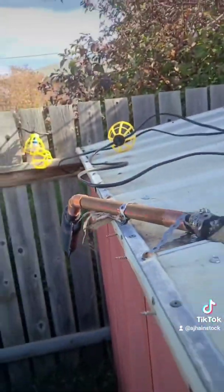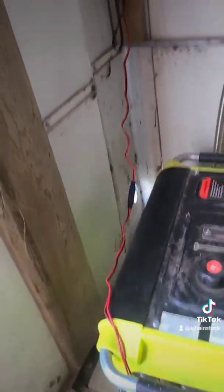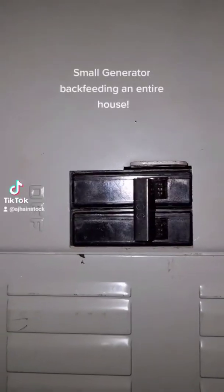And there we go — that's how I can run my generator in my shed. There's a hole there for just a little bit of fresh air intake. I might put one on the side hooked up to a fan that powers up when I turn the generator on, just to blow all the heat out of here. But so far, that's what I got. Here's my electrical panel.